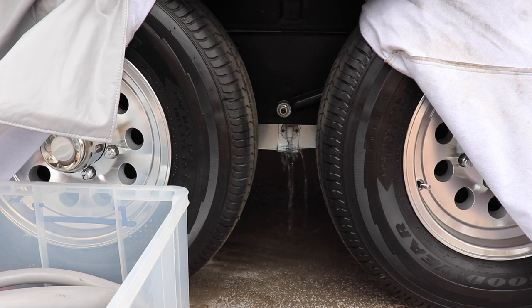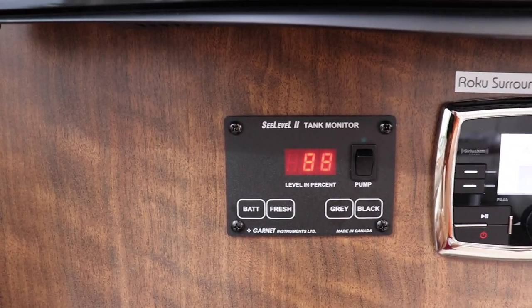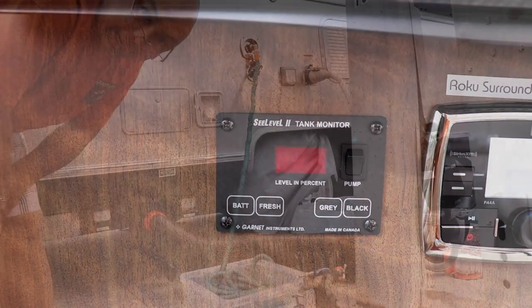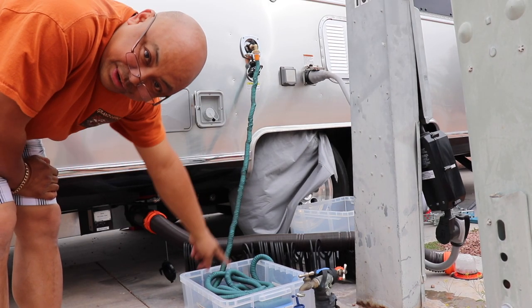Okay, that's the valve right there. We're going to press fresh water tank and it's at 88 percent. While that's draining, I'm going to undo the fresh water.